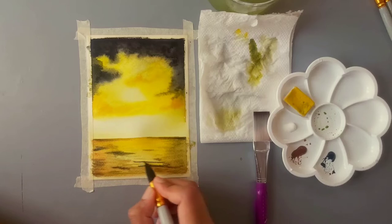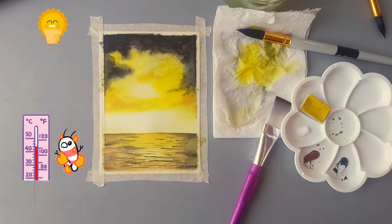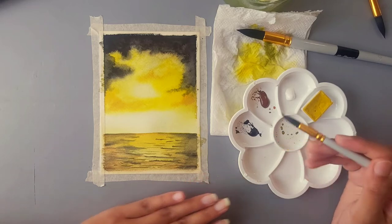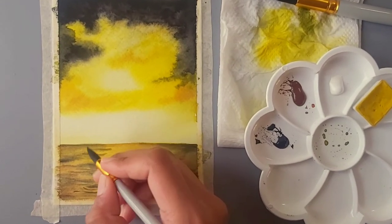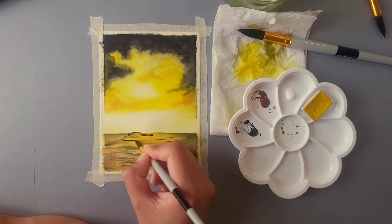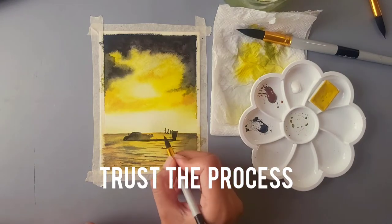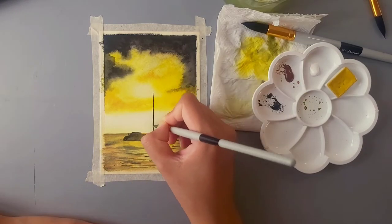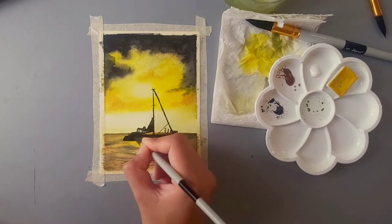Now before adding the ship I have to let the painting dry so the colors don't bleed into each other — and thanks to the hot summer here, it didn't take long. Next we'll paint the ship. You can probably sense the nervousness here because I knew if I mess up here, there's no going back. It might not look like a ship right now but trust me it will at the end. I even made little stick people on the ship!